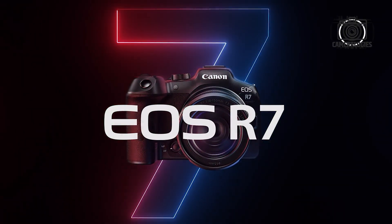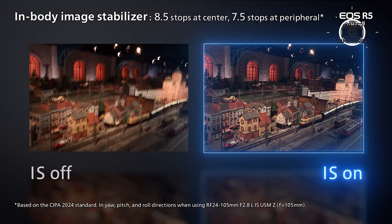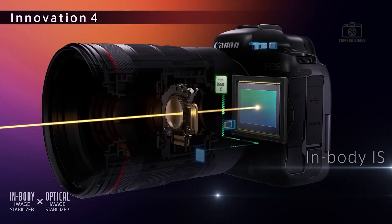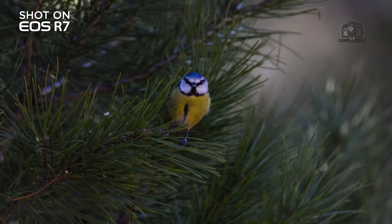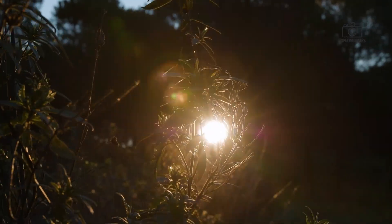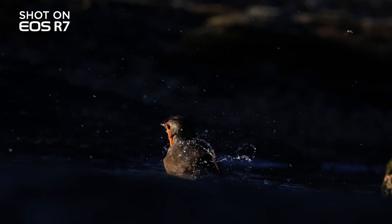One of the standout features of the Canon EOS R7 II was its in-body image stabilisation (IBIS) system, offering up to seven stops of stabilisation. The Canon EOS R7 II is rumoured to improve upon this with up to eight or even 8.5 stops of compensation. This would allow for more stable handheld shooting, especially in low-light situations when slower shutter speeds are needed. With better stabilisation, photographers and videographers will be able to capture sharper images and smoother footage without relying on a tripod or gimbal.